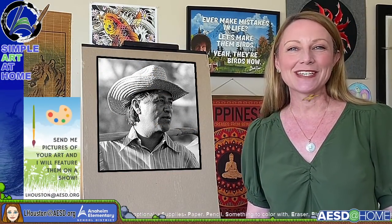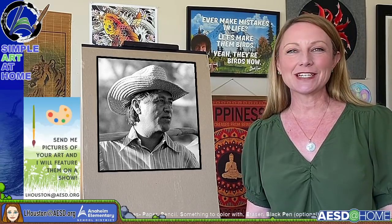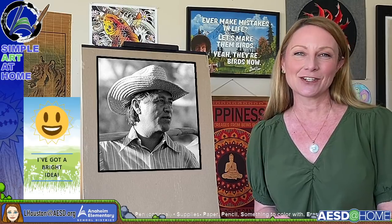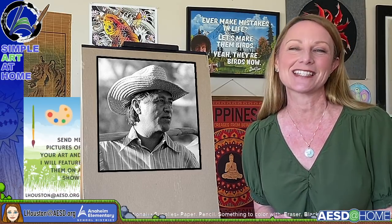Hi everybody. Welcome to Simple Art at Home with me, Laura Houston. Today, we are going to be learning about Cesar Chavez. We have a lesson about him as well as an art lesson. But before we get into that, let's start off by taking a look at some fabulous student art that you have sent in to me.